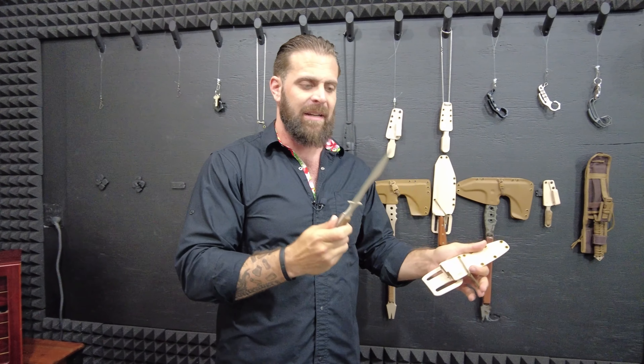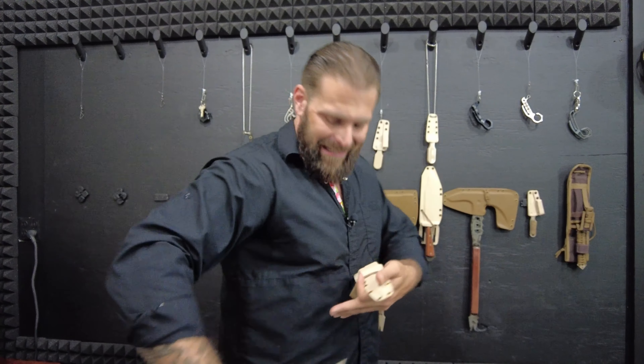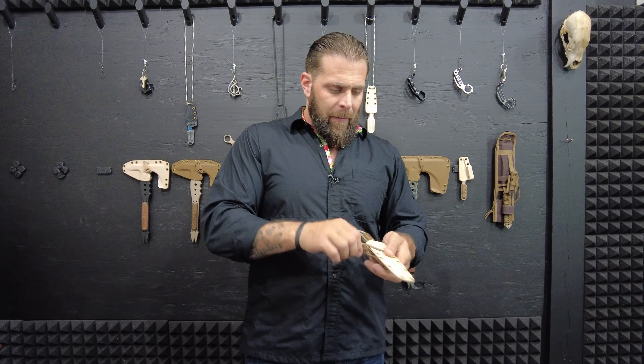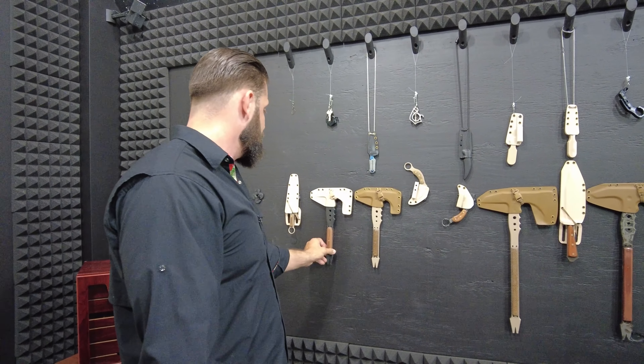This is the Gladius — a modern fighting knife. Because of this design, it slashes extremely well. It's the classic fitting-between-the-ribs design. I can spin it this way — if I were to take out a sentry, I could come up, cover the mouth, slice the throat on the way down, and come back into the ribs because of this design. It's the only fighting knife dagger on the market that slashes well because of its slashing belly and stabs well because it's a classic dagger. This is simply a killing tool — a commando-style knife, a modern fighting weapon. Not a lot of you guys are going to need something like that, but if you do, that's what it is.